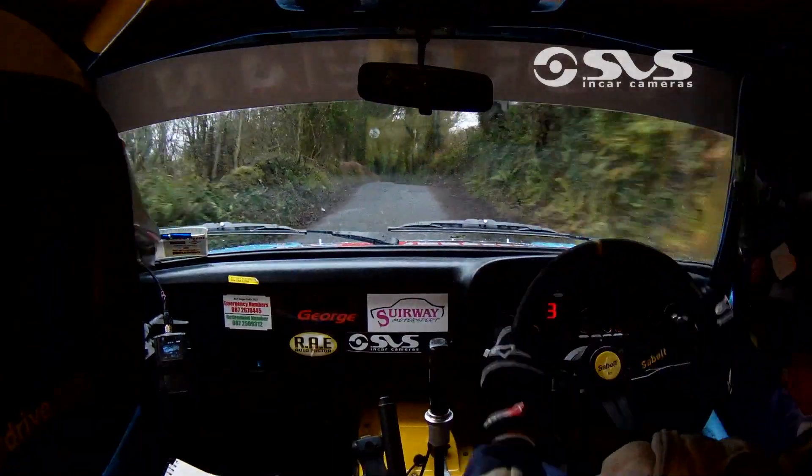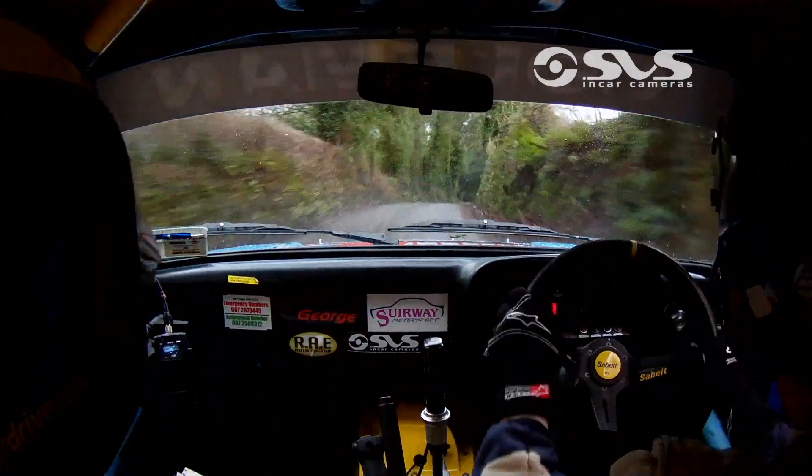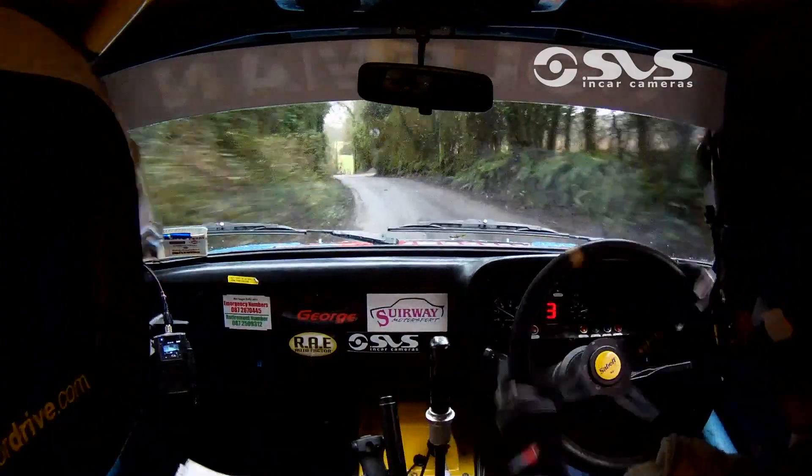Flat 1 right over crest, into watch, 1 left. Into crest and 3 left through dip water, 30.